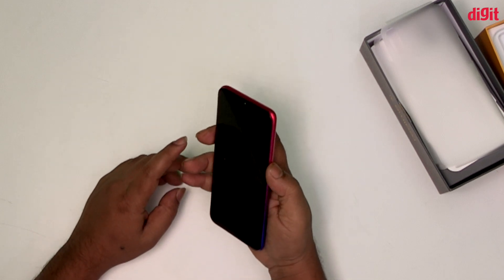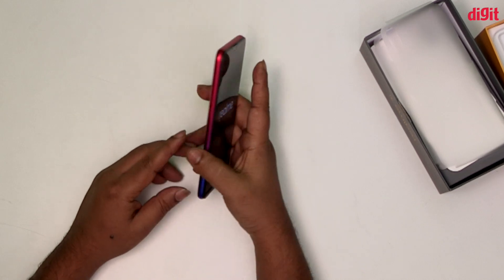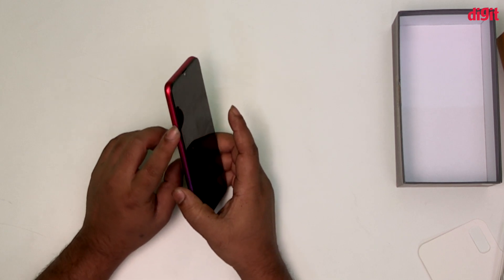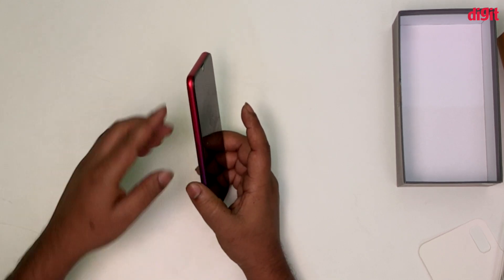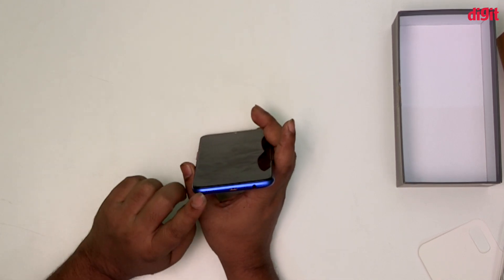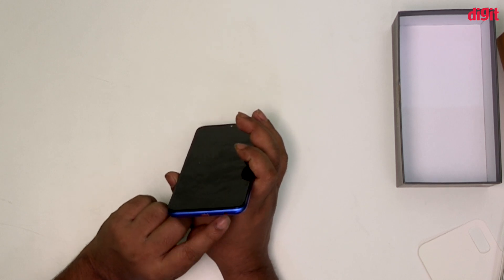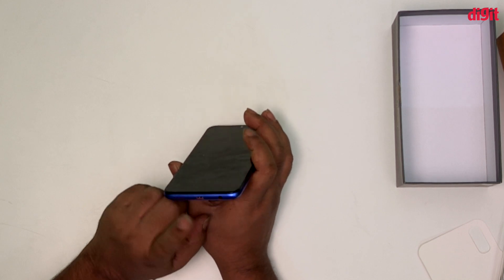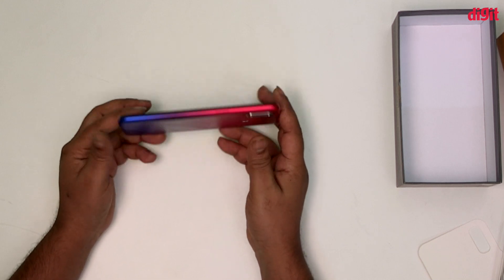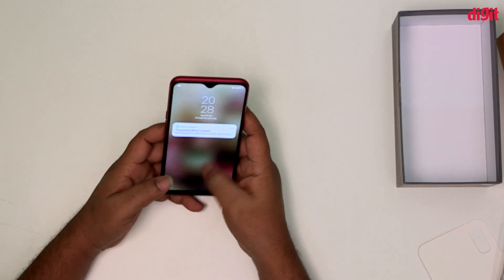There is a power button on the right side. There is a SIM tray and a down-firing speaker. There is also a 3.5mm headphone jack, and the Realme logo is visible on the back.